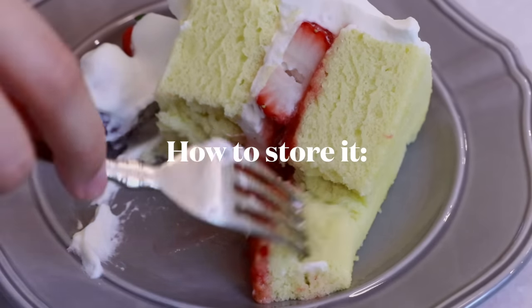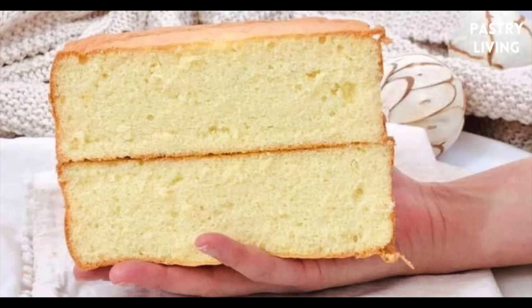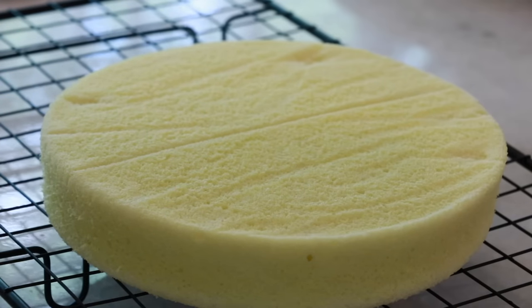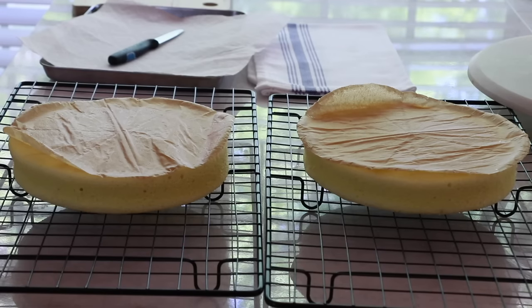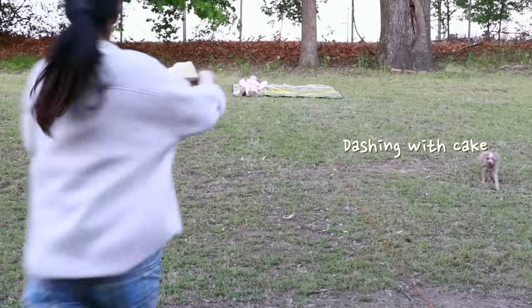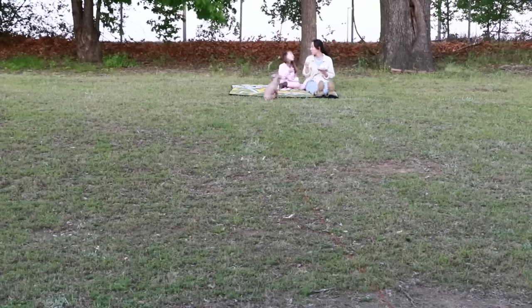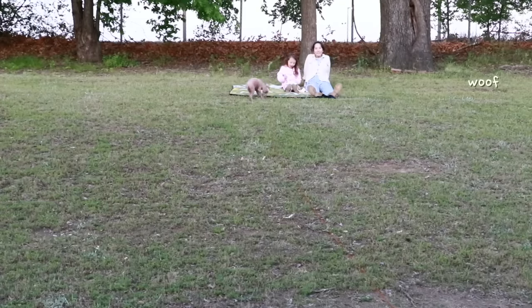When you store sliced cake, attach plastic wrap directly to the cut surface so it doesn't get dried out. Lastly, if you want to try a different type of sponge, watch the linked video — compared to this chiffon cake, that texture is lighter, a little fluffier, and more gentle, while this sponge is more springy and a little more moist. Try both and see which one you like better. That's it for today — thank you so much for watching, enjoy Pastry Living, and I'll see you next week. Bye!